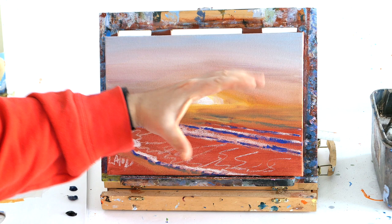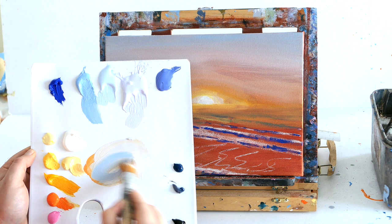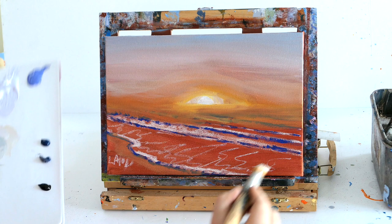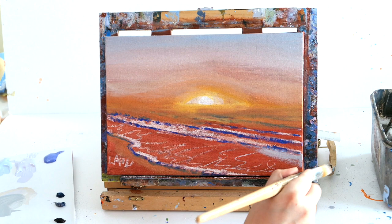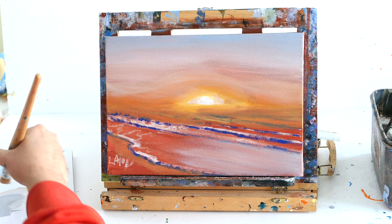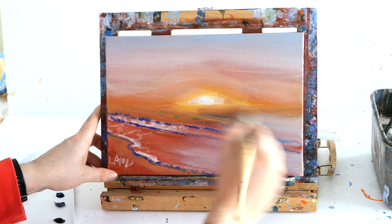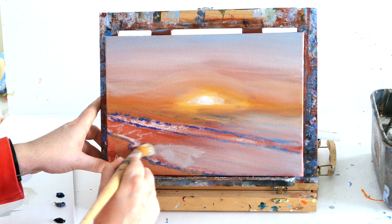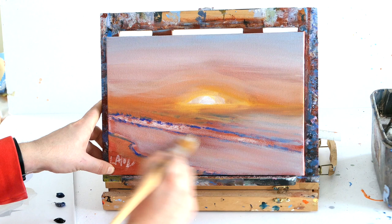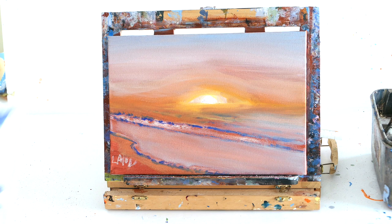It should create a nice transition in the sky from hot to cold and centre the viewer's eyes towards our sun. Using a big brush, we just want to blend and create this nice transition getting darker towards the corners. I'm going to take some blue with lots of white and a dab of black, mix it into the orange, and use that tone down on our water hitting the beach — it's a bit cooler because it's further away from the sun.